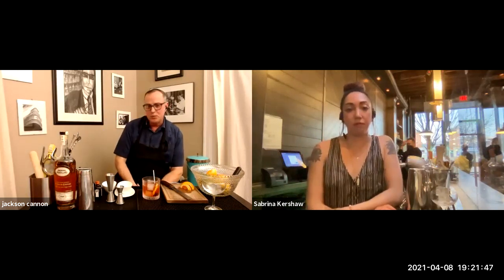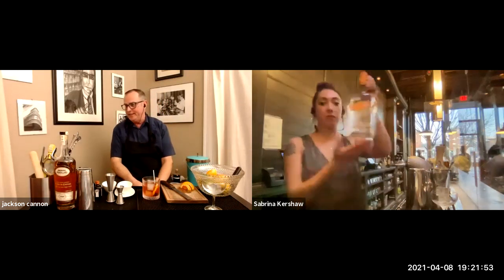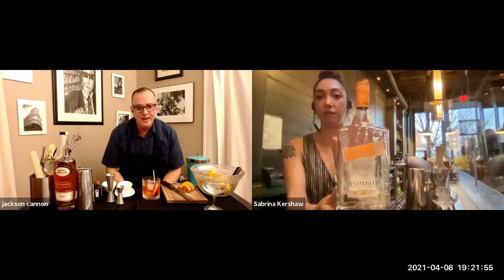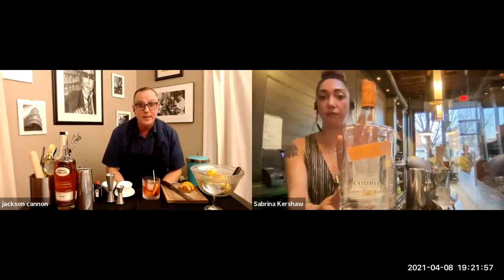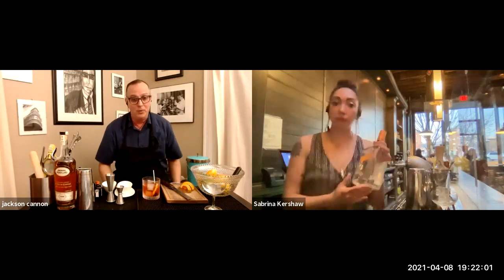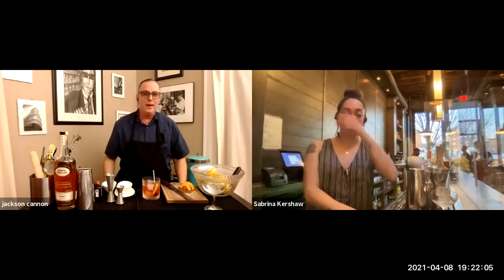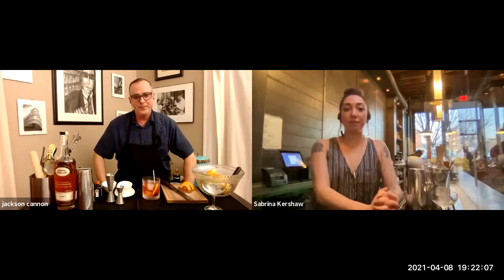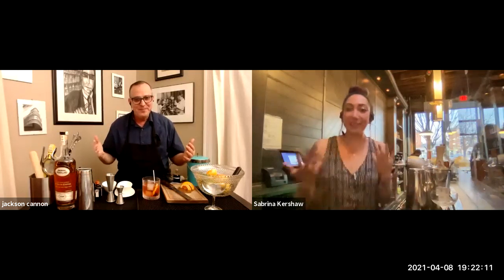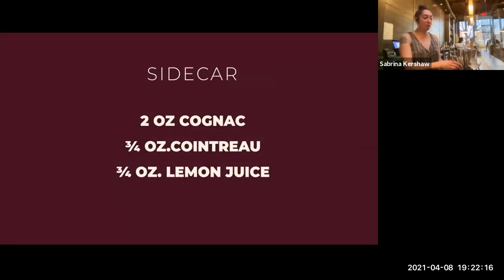Sabrina, will you hold up the Combier you're going to use as the orange pour? And someone's asking about using Grand Marnier — which, of course, is a brandy and an orange already together — so your sidecar might go faster than mine. Should we shake it up? Let's make a sidecar!